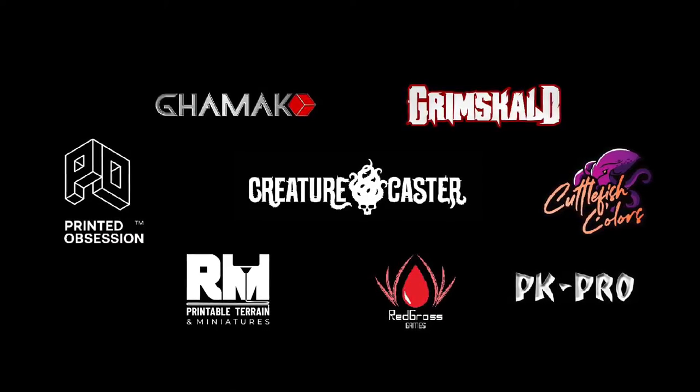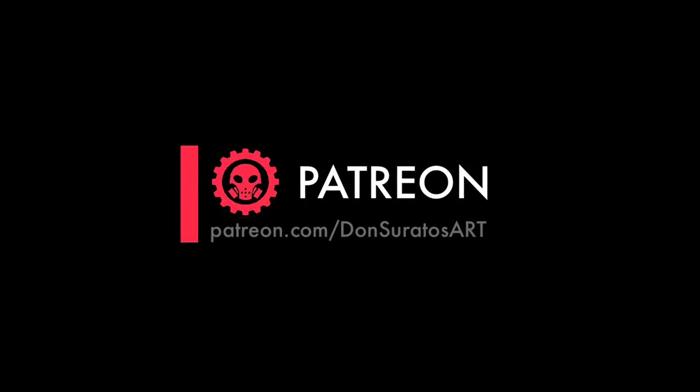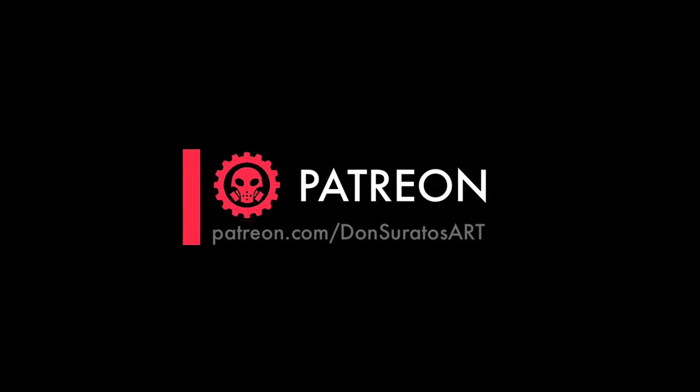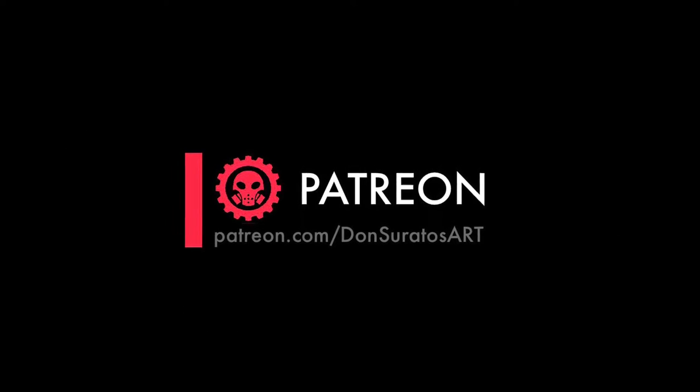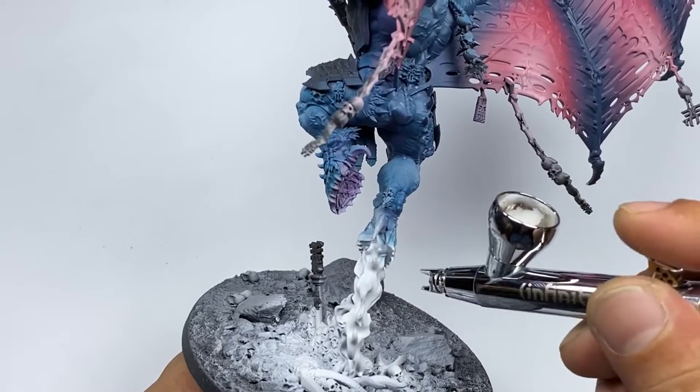Hi, I'm Don. Welcome to my studio. Other than my awesome miniature painting partners, this channel is fueled by my crazy awesome patrons. By the way, the longer video tutorial of this painting and a quick step by step is up at Patreon.